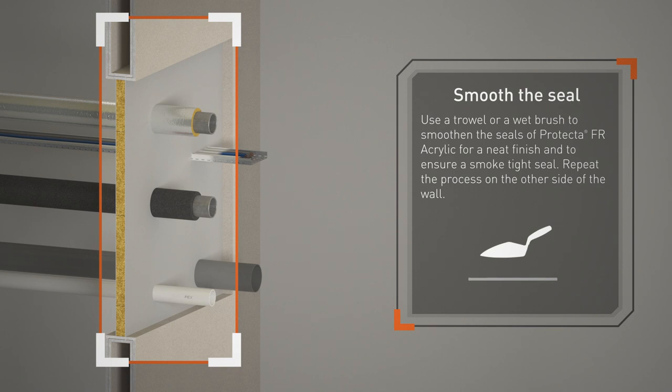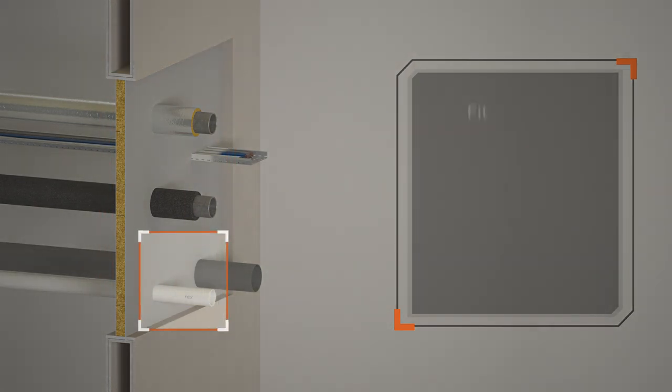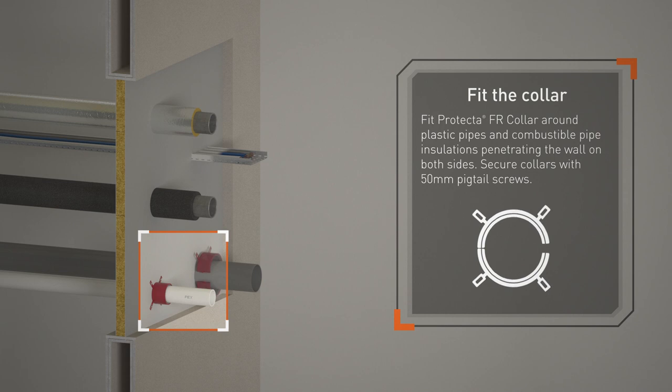Repeat the process on the other side of the wall. Fit Protector FR Collar around plastic pipes and combustible pipe insulations penetrating the wall, on both sides. Secure collars with 50mm pigtail screws.